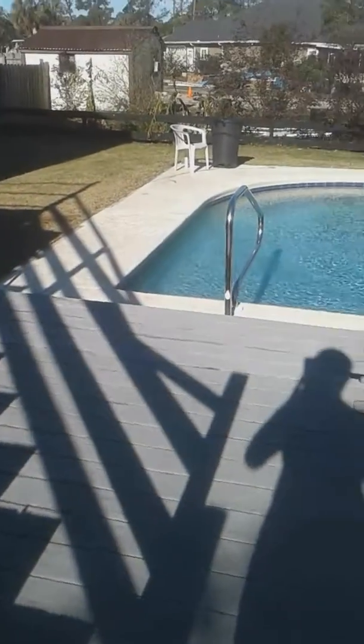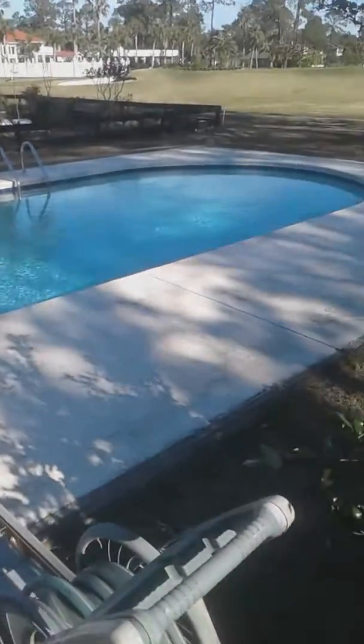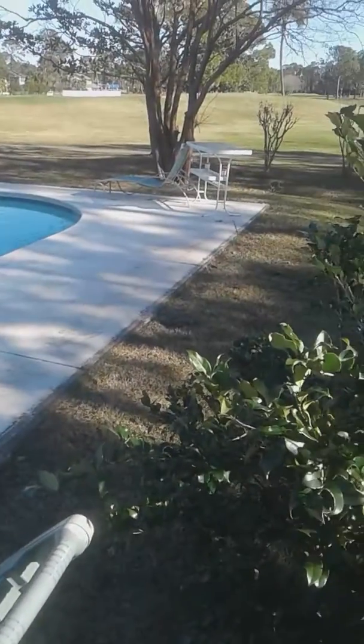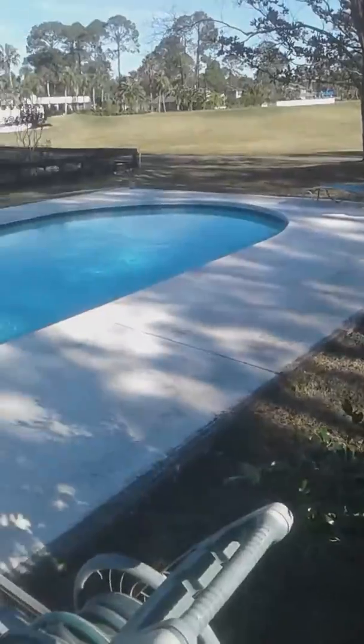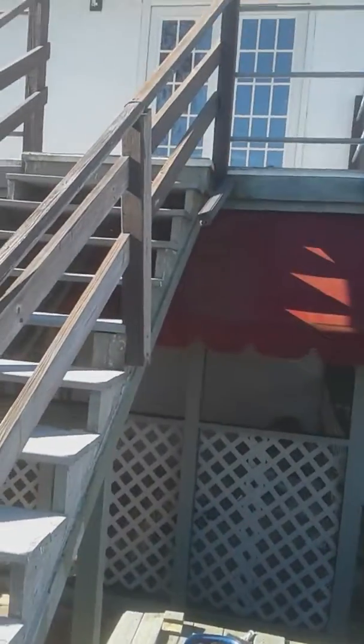Hey guys, post-Hurricane Michael, your enclosure is blown down. I'm just going to give you a quick stair master. A lot of people, if you don't have much fitness equipment, a good way to do glute exercises is to do stairs.